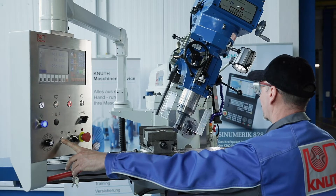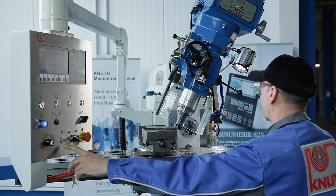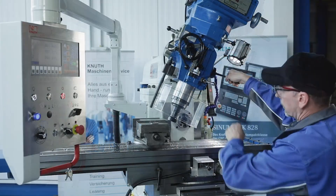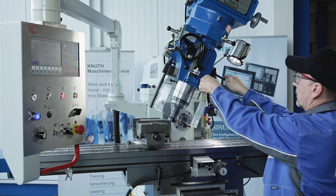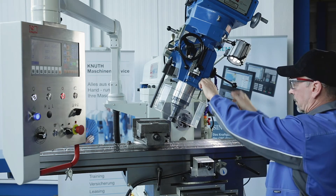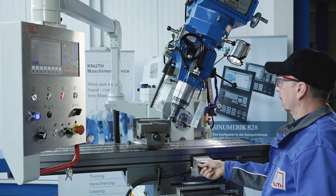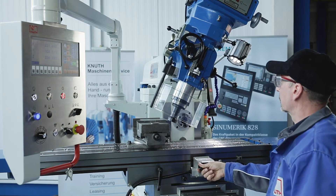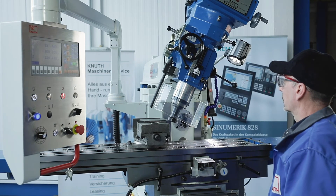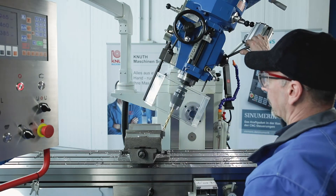This model is equipped with a new generation of our standard position indicators, which offer many advantages like greater work accuracy with a lower error rate and greater production reliability. The VHF 3.2 offers universal milling solutions for many milling applications and is ideal for repair shops and training departments.